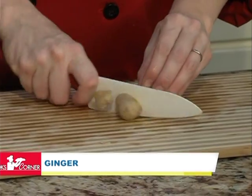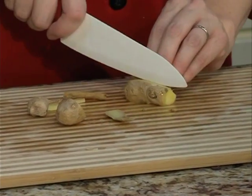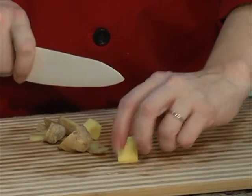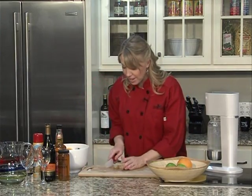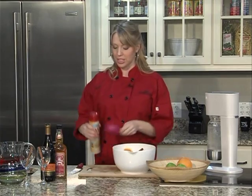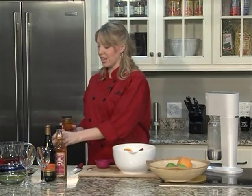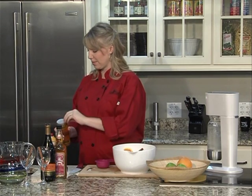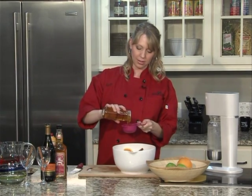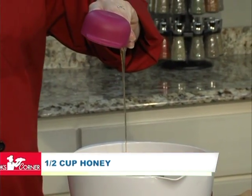Now a little ginger — ginger has a beautiful spice to it, it's nice and warm, and I absolutely love the flavor with apples. Just do a quick peel and end up with a chunk about an inch and a half or so. This is all gonna be strained out, so just chop it up and throw it in. Finally, to add a little more sweetness, we're gonna get some honey in here — half a cup. A little trick: spray your measuring cup with nonstick cooking spray and the honey comes right out. Makes life a little bit easier.